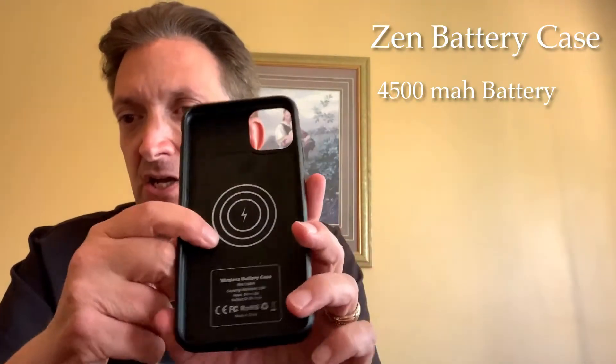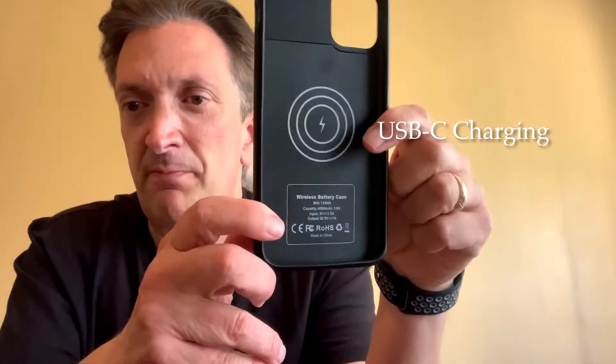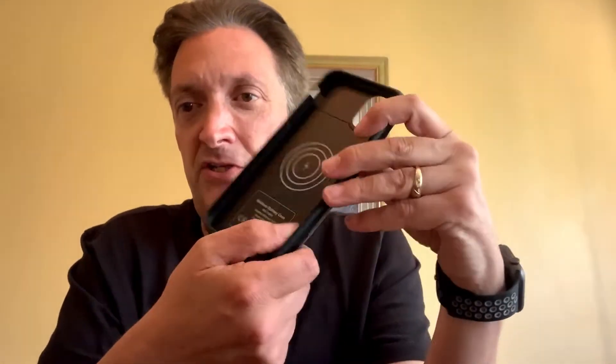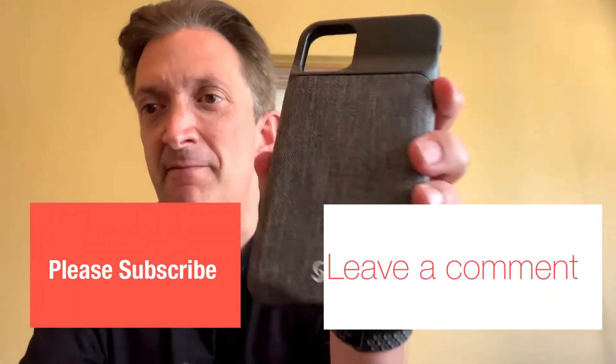This is the Zen battery case for the iPhone 11 Pro Max. It actually is a wireless battery case — it charges using a wireless pad as if you were just charging your phone on a Qi charger. If you notice on the bottom, it does not have a charging port because the charging is done through the case. The case sells for $50 — I'll put a link down in the description. My question is: is it worth paying $139 for the Apple case or $50 for the Zen battery case?